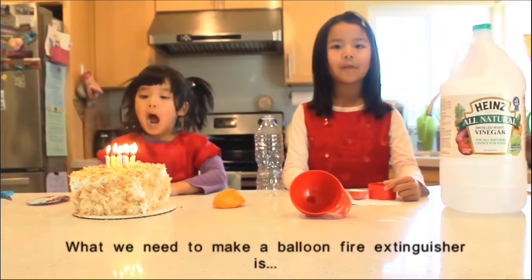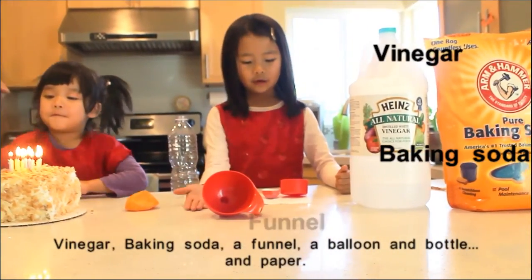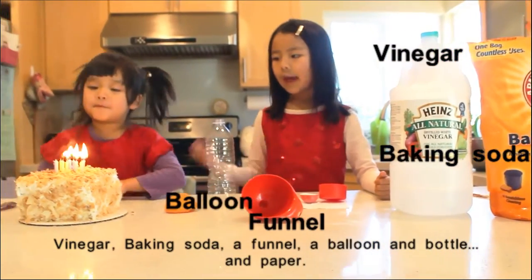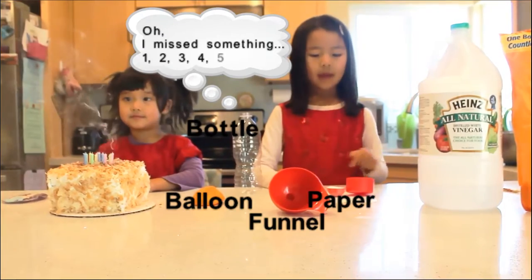What we need to make a balloon fire extinguisher is vinegar, baking soda, a funnel, a balloon, a bottle, and paper.